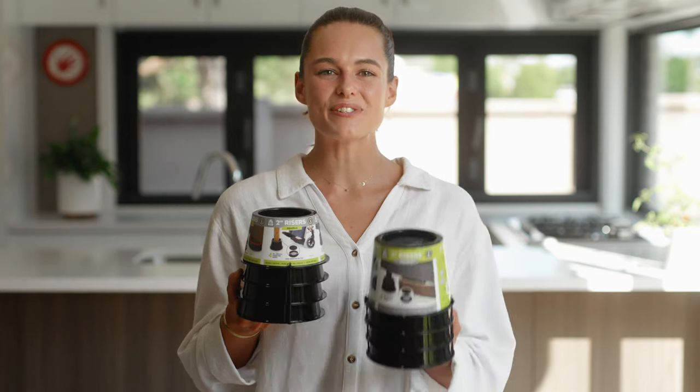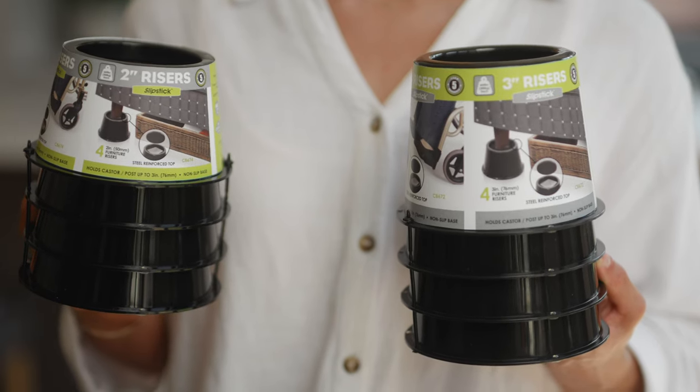Hi, I'm Rachel from Slipstick and I'd like to introduce you to Slipstick's Premium Furniture Risers. This is the 2 inch or 50mm set of 4 furniture risers and they also come in a 3 inch or 75mm size.